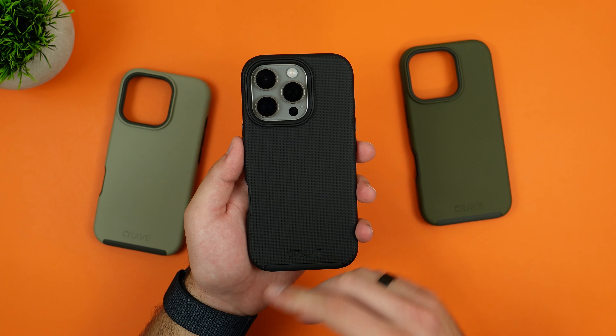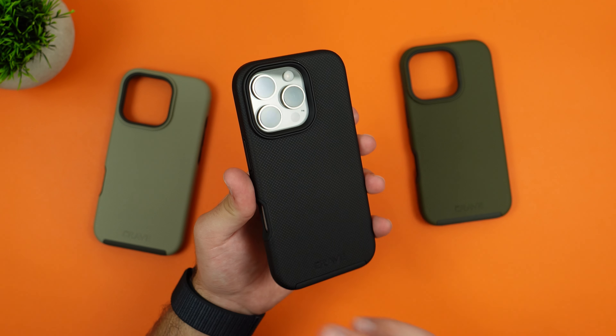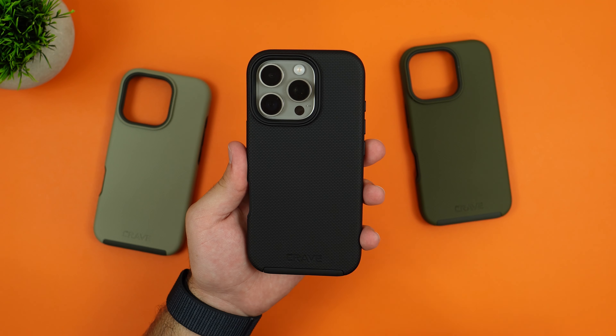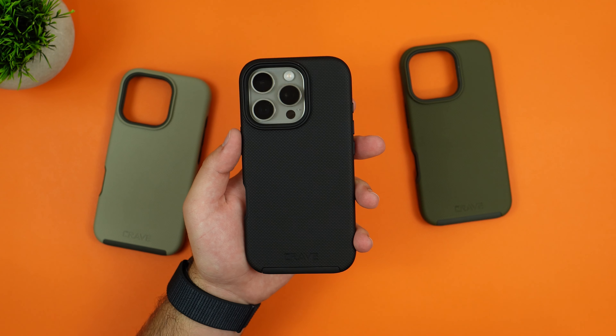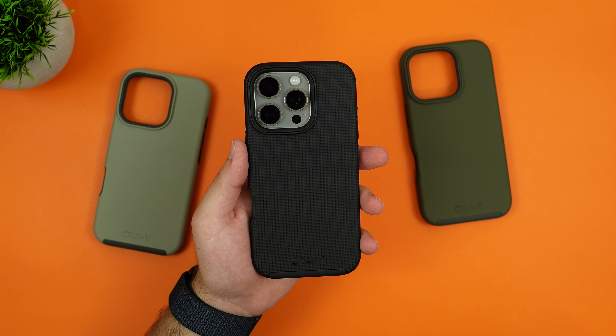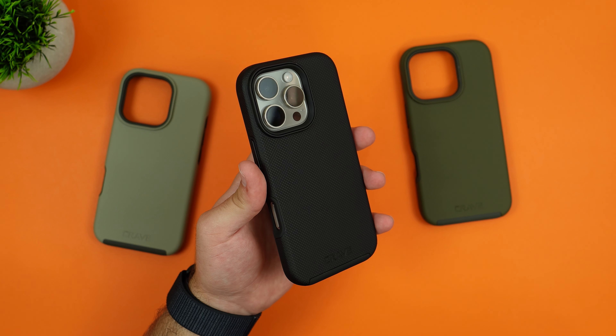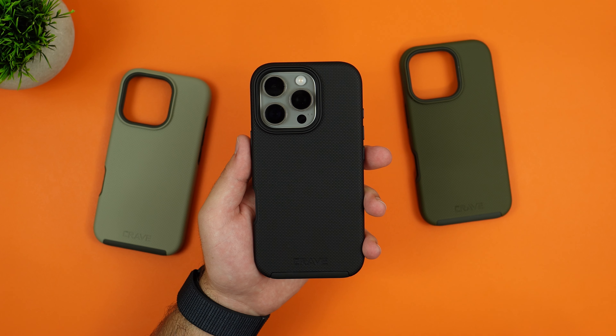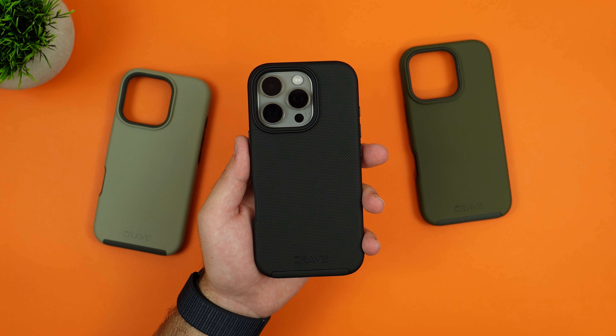Overall, this is just a great all-rounder case — it protects your phone, you don't lose any functionality, and MagSafe works with no issues. If you want to check this product out, there's a link in the description. If you enjoyed this video, make sure to like and subscribe, and see you in the next one.